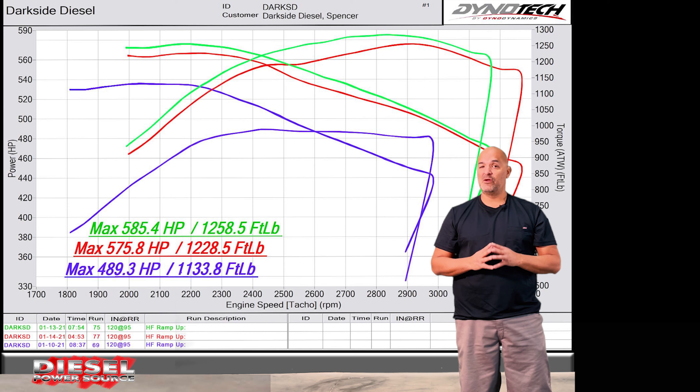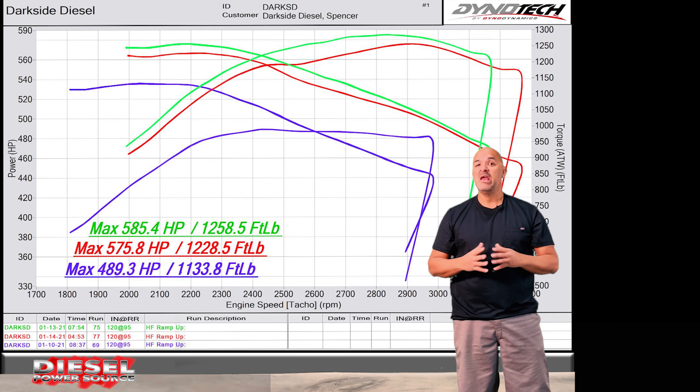If you have an S300 or S400 and want a Turbinator VGT, give us a call. We'll make it spool faster.